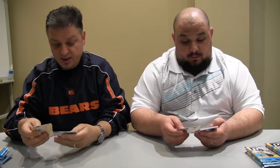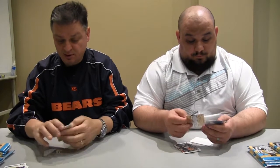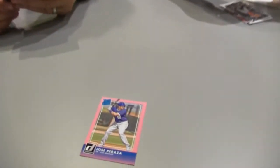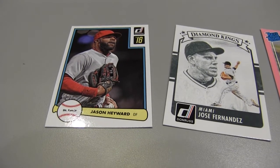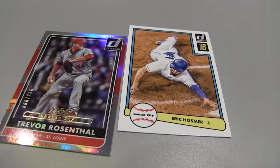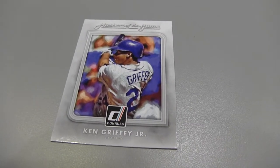Baseball season is upon us — loving that. Been watching some spring training ball. Have you caught any of that yet? Yeah, the Rangers have been hot, lost yesterday. It's interesting because it's still early. I like that one — Trevor Rosenthal, Rated Rookie, number 266. We have a Diamond King, another 82 Donruss — and here's a Ken Griffey Jr. Masters of the Game. Shout out to Ken Griffey Jr. making the Hall of Fame this year.